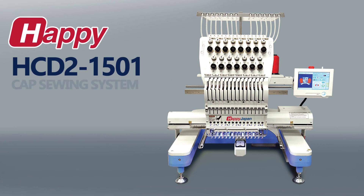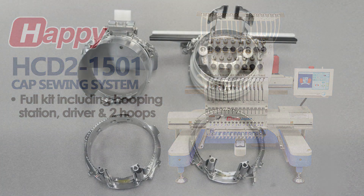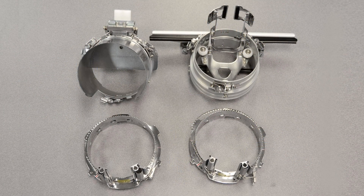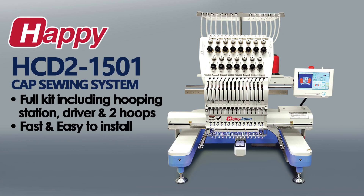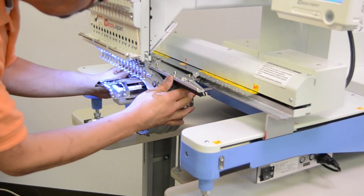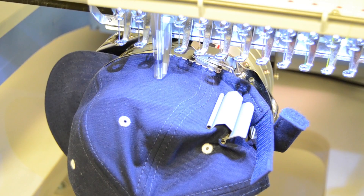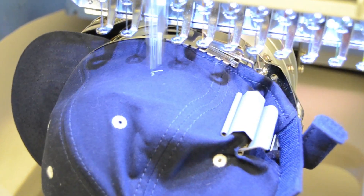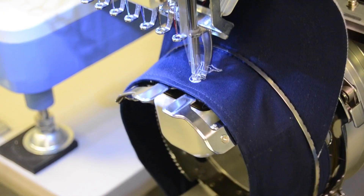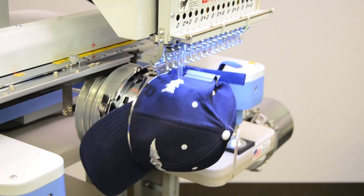Let's talk about the cap sewing system that comes with HDD2. This is a full kit that includes a driver, hooping station, and two cap hoops, so you can prep one while the other one is sewing. The cap system installs quickly and easily, only taking a couple of minutes at the most. The HDD2's generous 3 inch by 14 inch cap sewing area lets you embroider the front and sides in one go, and easily delivers high quality embroidery in a variety of ball caps. With a max 1000 stitch-per-minute sewing speed on caps, HDD2 helps maximize profitability on this very popular type of embroidery.